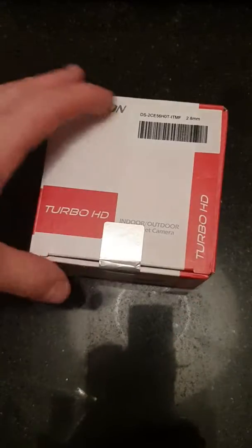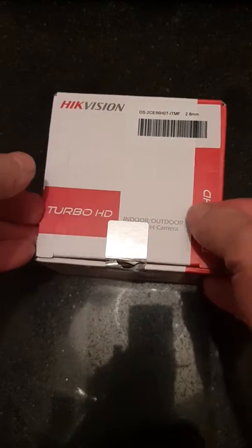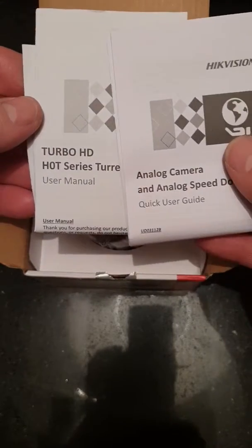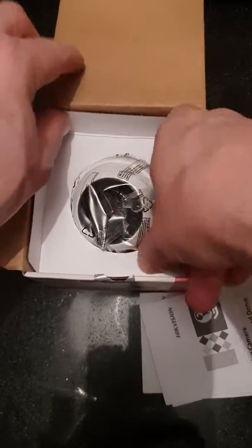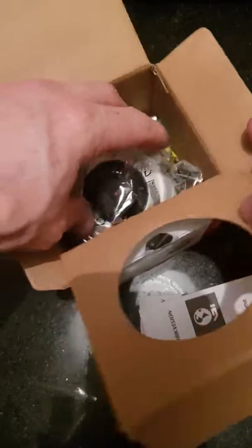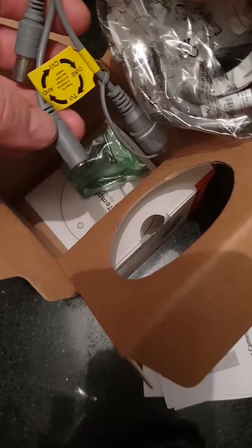So let's get this open and break the seal. Inside we get a very basic user guide and user manual, which you can put to one side. Inside the box we've got one analog output, one 12 volt DC 3.5mm jack.